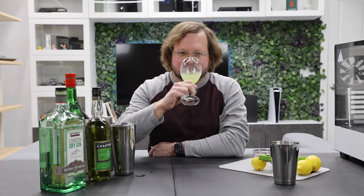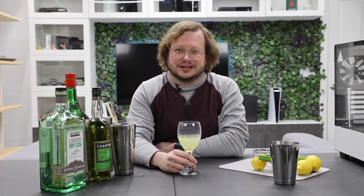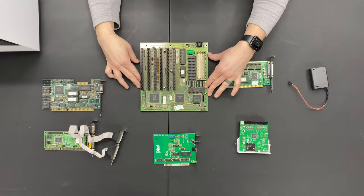Cheers! That is pretty strong. All right, let's get building this 286.